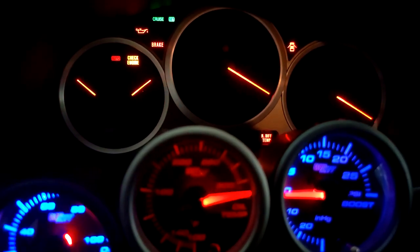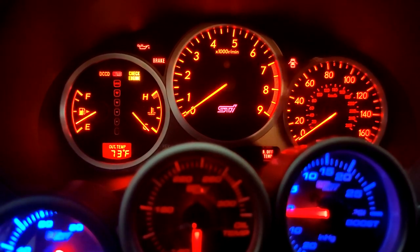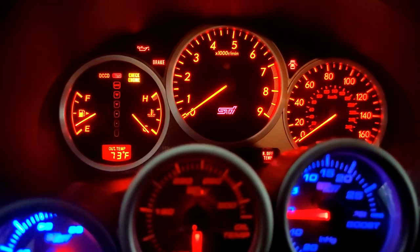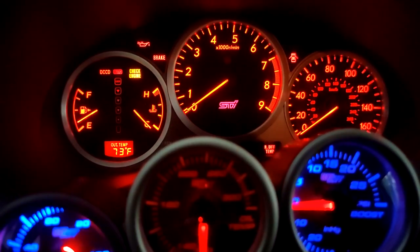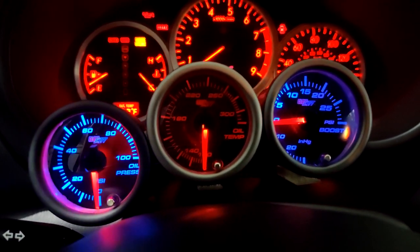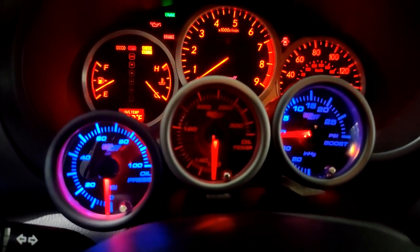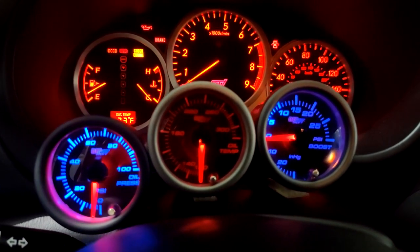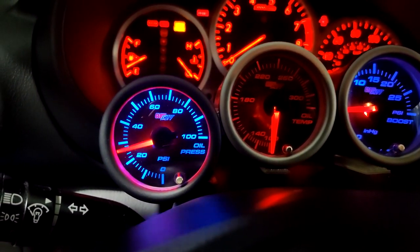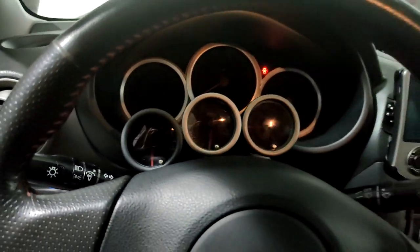Cranking for the first time in eight months or so — watch how long it takes. Oil pressure building up. Good — took a while, huh?